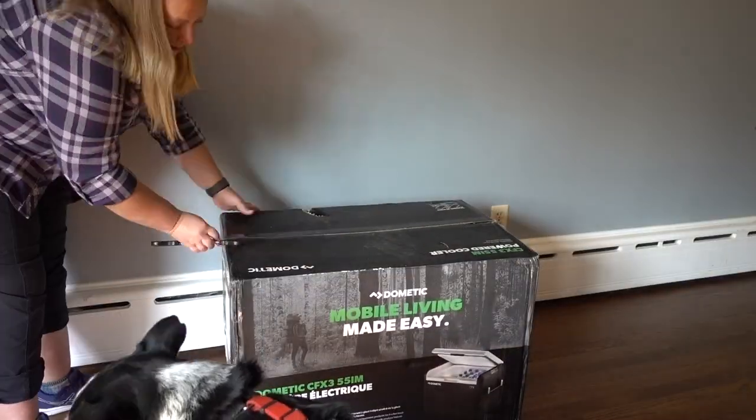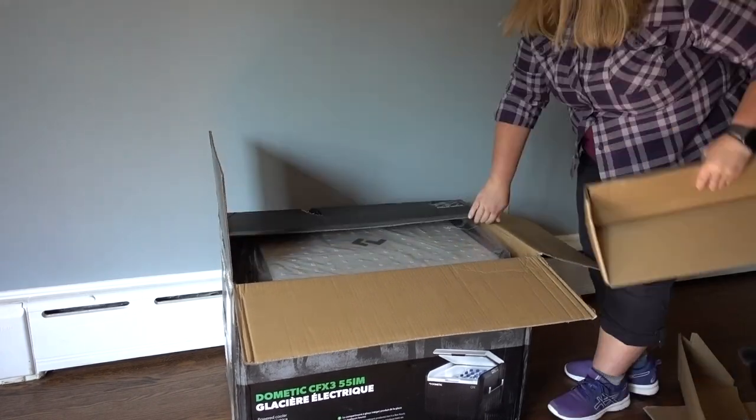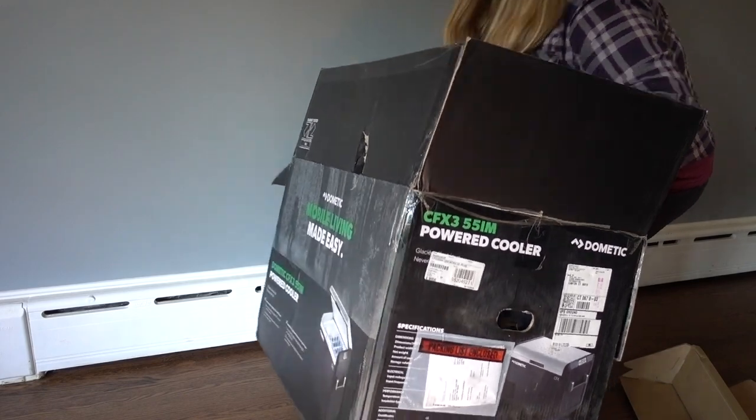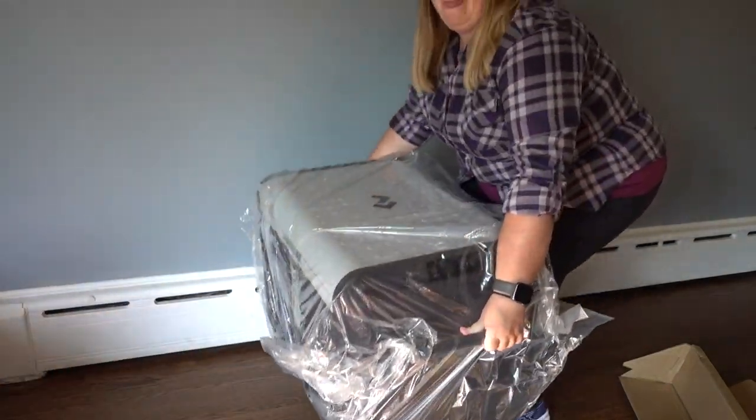Here's a video of the unboxing — fast-forwarded since it only took 20 seconds. The point is that there's nothing to set up. Literally, as soon as I pull it out of the box and plug it in, it's ready to use, and I love that about these Dometics.